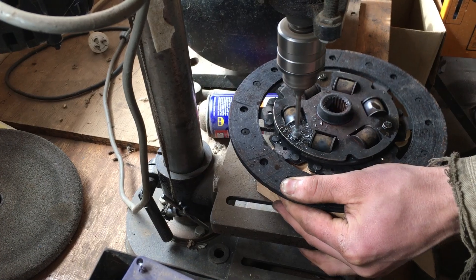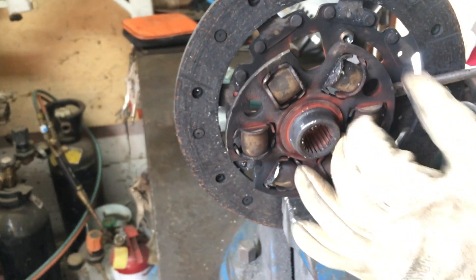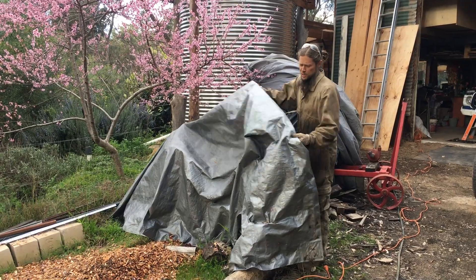So this is the clutch plate. We're going to use the spline out of the center of that. Cool, let's make an adapter plate. I haven't used this in a while — it's the axle.